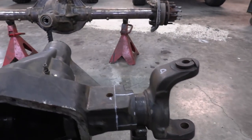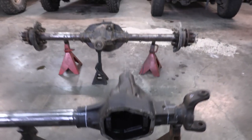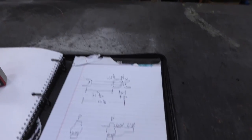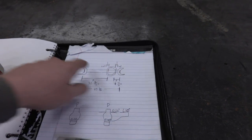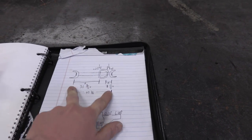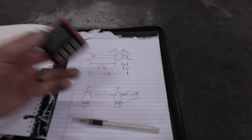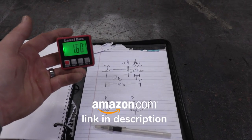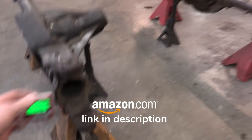Before we make any of these cuts and chip away this cast steel, we need to make lots of measurements, and I have been doing that. I drew a little sketch and took measurements — this is where everything needs to end up once we're all done and welding everything back together. I've got this little angle finder I got on Amazon and I've checked it multiple times — this thing is actually very accurate.